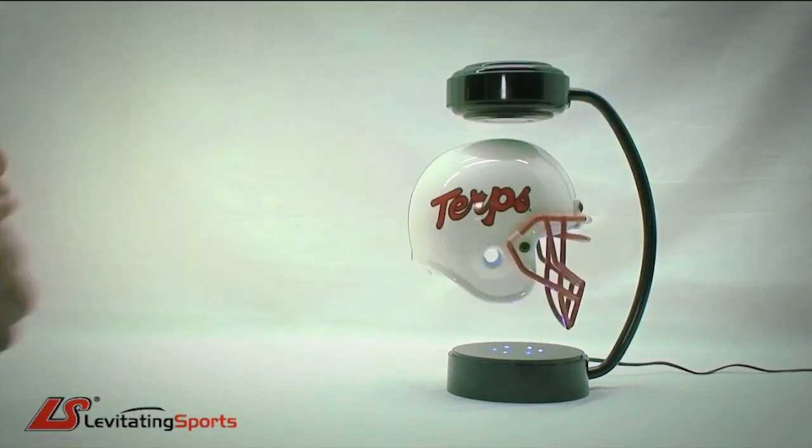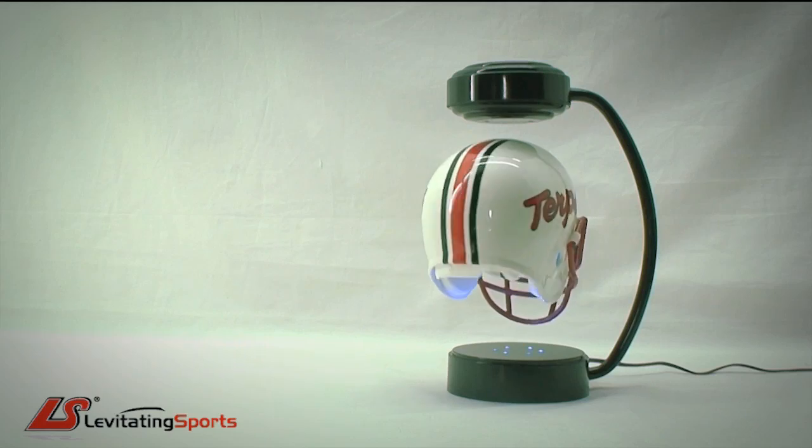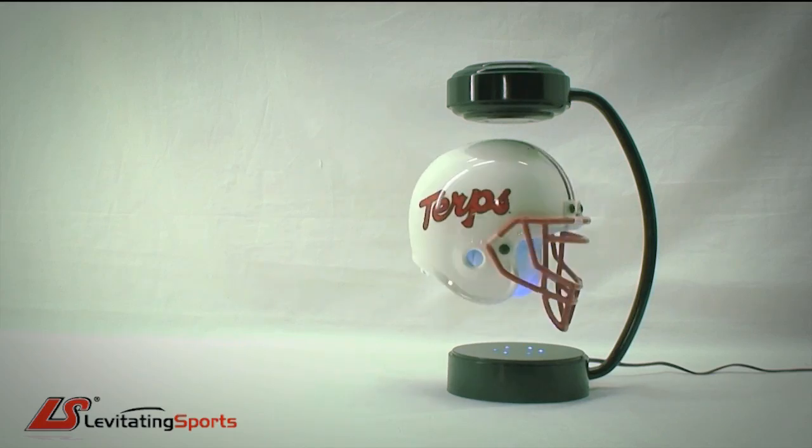Then gently spin the helmet. That's all there is to it. The helmet will continue spinning 24-7.